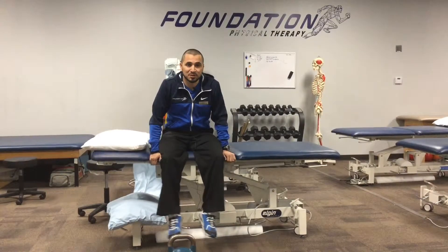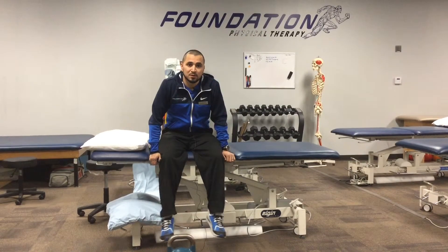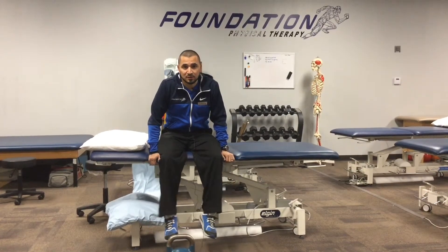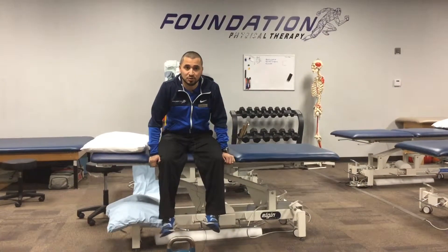Welcome to the Foundation YouTube channel. We're going to talk about nasodiaphragmatic breathing. We recently put together a newsletter that generated a lot of questions about this topic, so we're going to show you how to work on that and make sure you're doing it right.